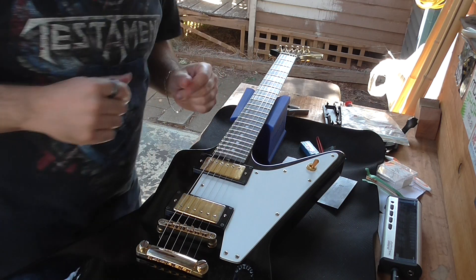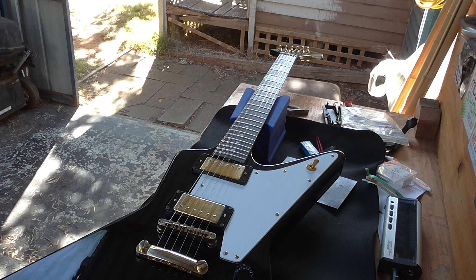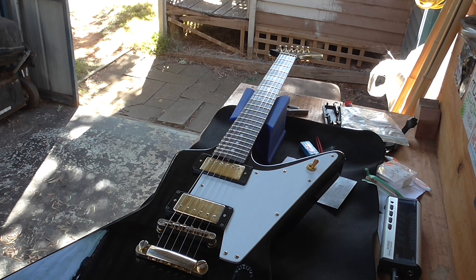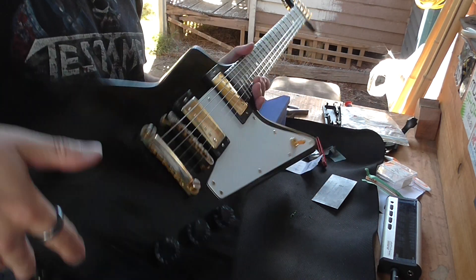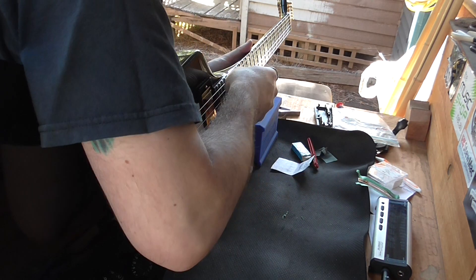We're actually starting to finish up the Explorer. So what I need is a screwdriver. The truss rod is where we want it, string height — hopefully the camera stays there — so it's got to come down.